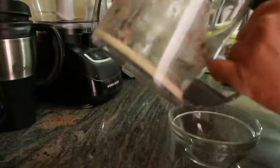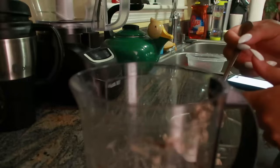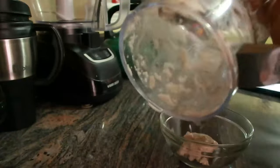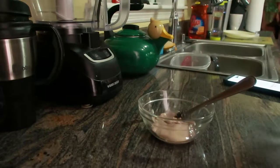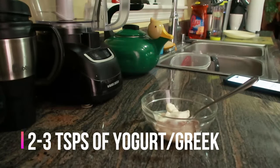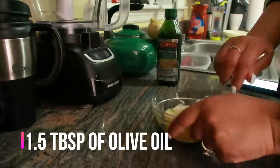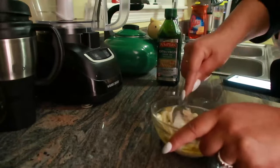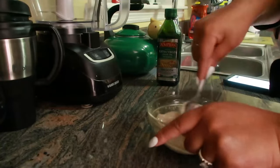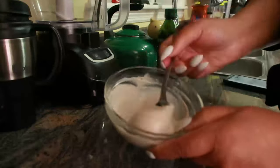All you need is some potato starch. If you don't know how to make it, it's very simple — just drain the juice out of a potato using a grater, or I use my juicer. Let the juice sit in the container overnight, and the starch settles right at the bottom. I got about three tablespoons out of two potatoes. I added about an equal portion of Greek yogurt and then about a tablespoon and a half of olive oil. Mix it all together into a very smooth paste.